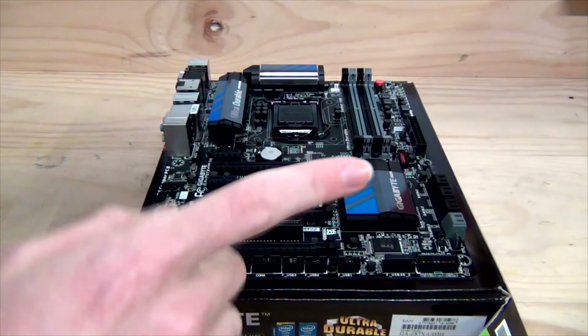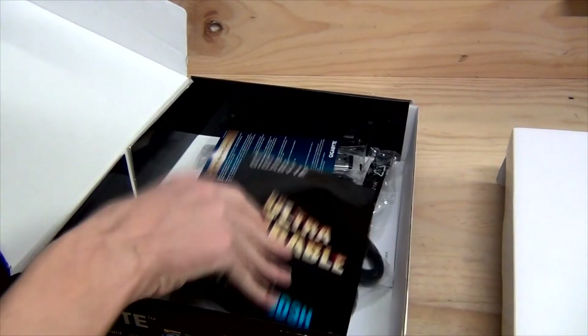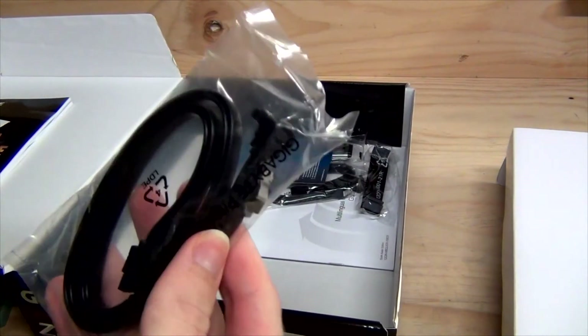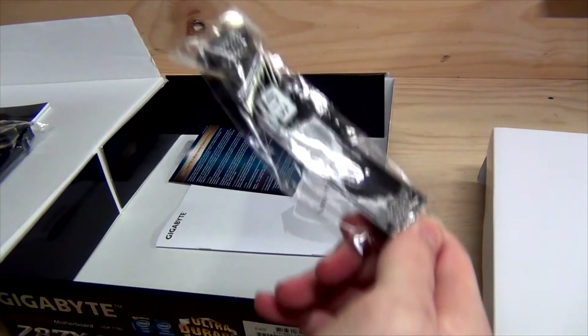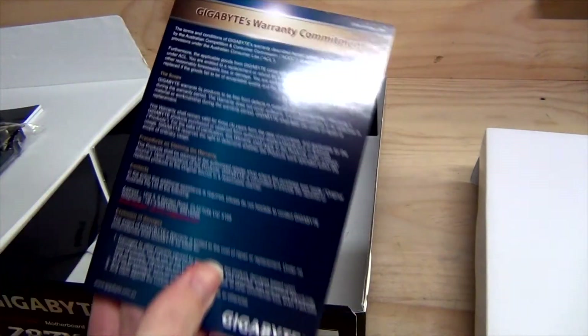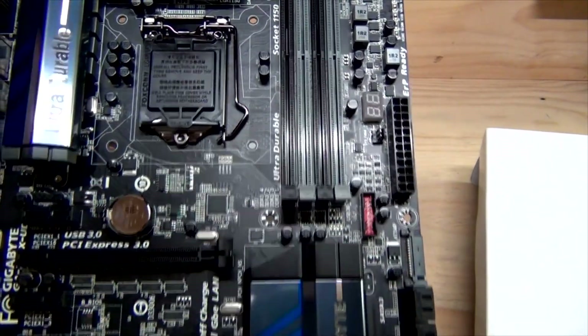Before we close out the unboxing of the Gigabyte Z87X UD3H, let's look at the accessories — which are in the bottom of the box rather than the top. We have a Gigabyte Ultra Durable manual, a driver disc — though it's recommended to download the latest drivers from the Gigabyte website — a Gigabyte sticker, four SATA cables in black, an SLI bridge in black which pairs nicely with the black PCB, a colour-coded IO shield plate, a Gigabyte limited warranty card noting a 3-year warranty for Australia, and a multi-lingual installation guidebook. Thanks for watching.